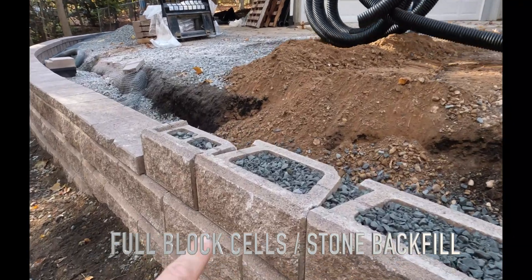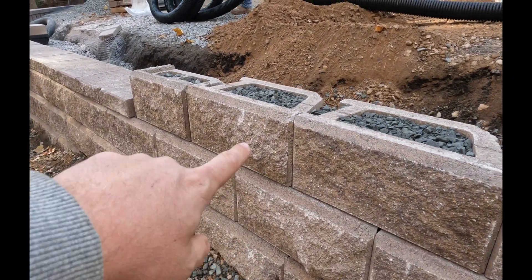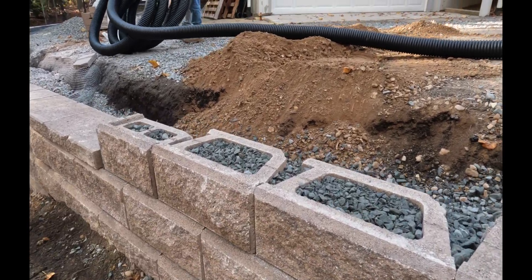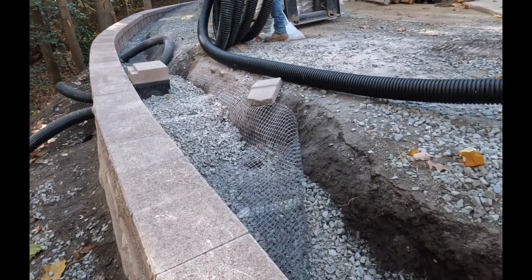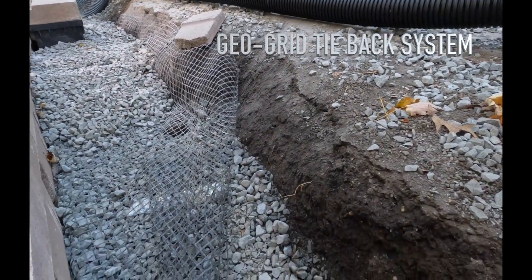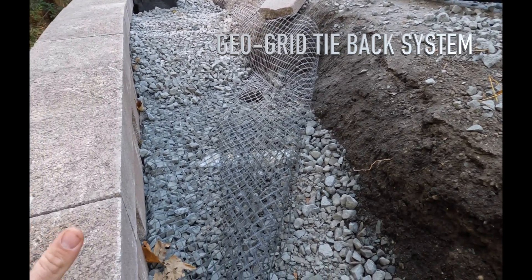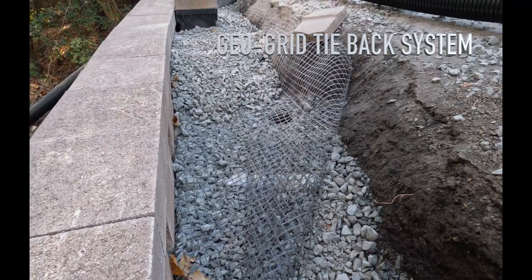You can kind of see here how each block is filled with gravel, so each course here coming up is all solid wall. And then what we do over here, every other course gets a row of geo grid that goes from inside the block this way and ties it into the backfill that we put behind it.